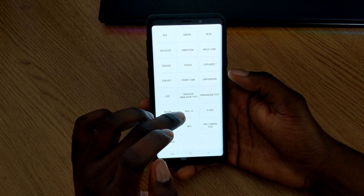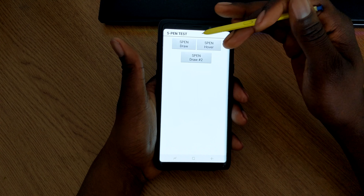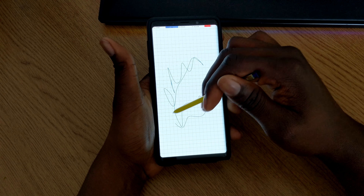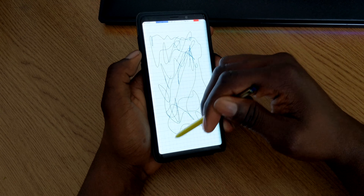The Barcode test is there though I don't have anything to scan. Black just turns the screen black. For the S Pen test, you take your S Pen out — this shows you if the S Pen features are working correctly. You just tap Draw S Pen and literally draw anything you want, doodle around to make sure the pen is accurate and working properly.